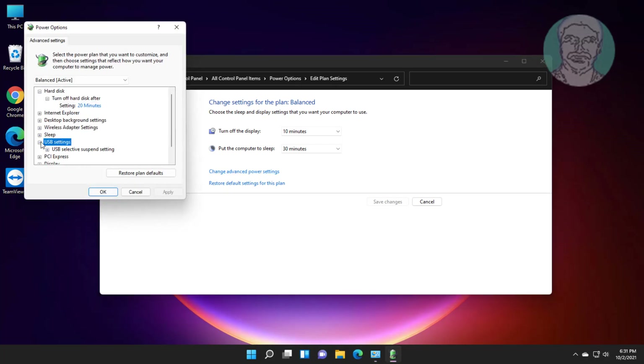Click and expand USB Settings. Select Disabled, then click Apply and click OK.